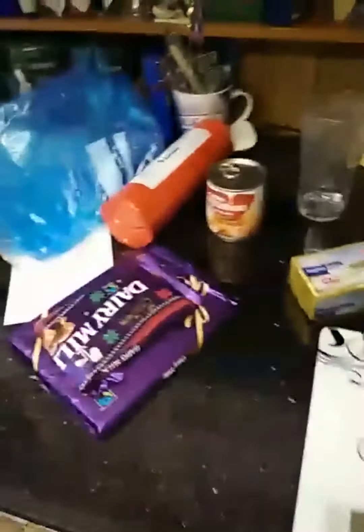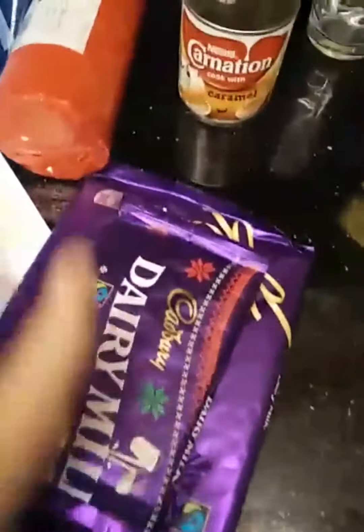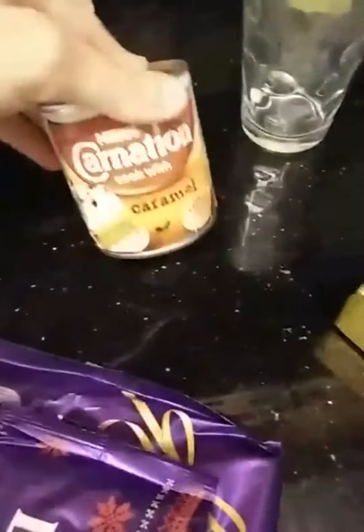First of all you want to get all your ingredients together: you want chocolate — a lot of chocolate. I'd recommend Cadbury's. You want some digestive biscuits, caramel if you want a caramel layer (I usually don't), and butter.